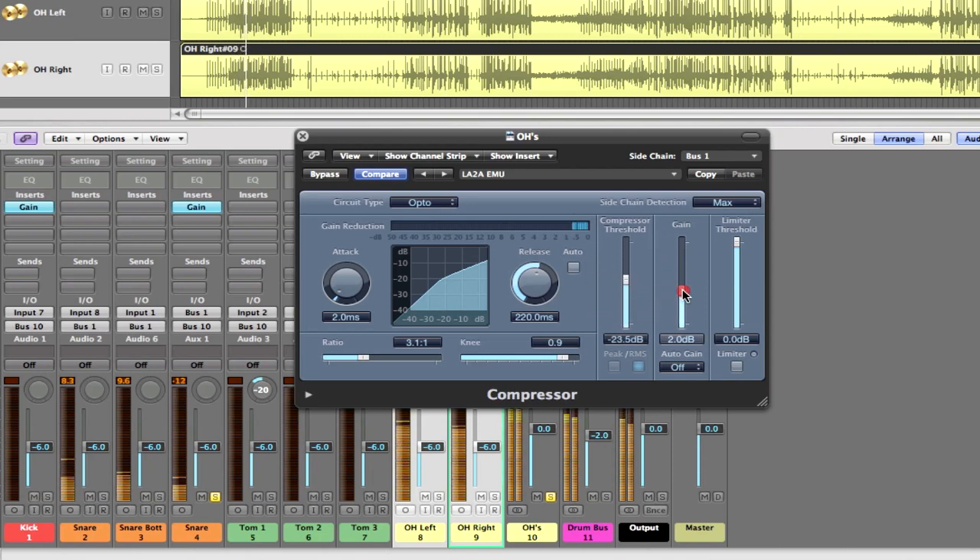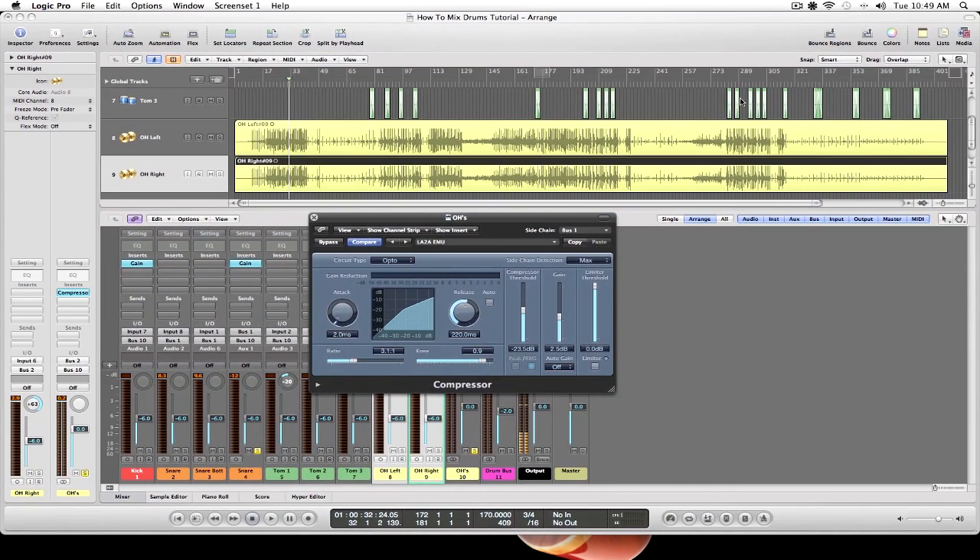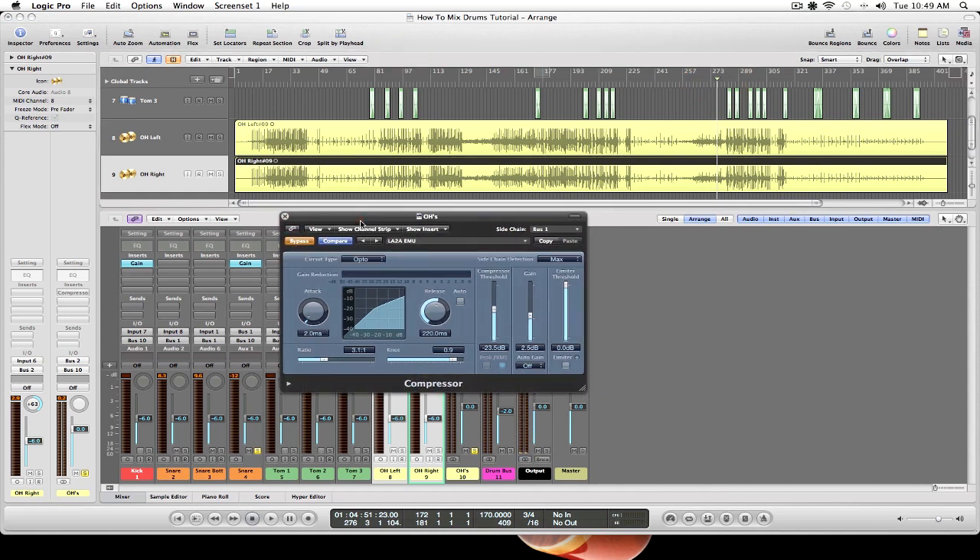Let's go ahead and increase our output. So check this out — what I'll do is preview it without this compression keyed via our snare, and then I'll engage it and it'll almost be like I had a magic button to turn down the snare in our overhead tracks.